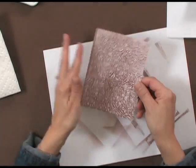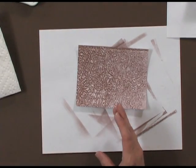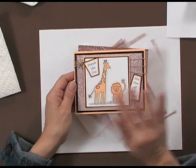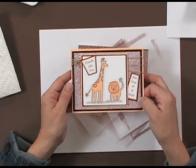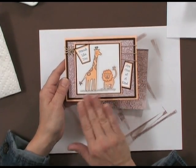Now you can take this piece of cardstock and trim it down to whatever size you need for a card. Here's the card I created using my background paper — I find this background is just the perfect type for any kind of cute animal stamps. I decided to make one with a couple of my favorite zoo animals.